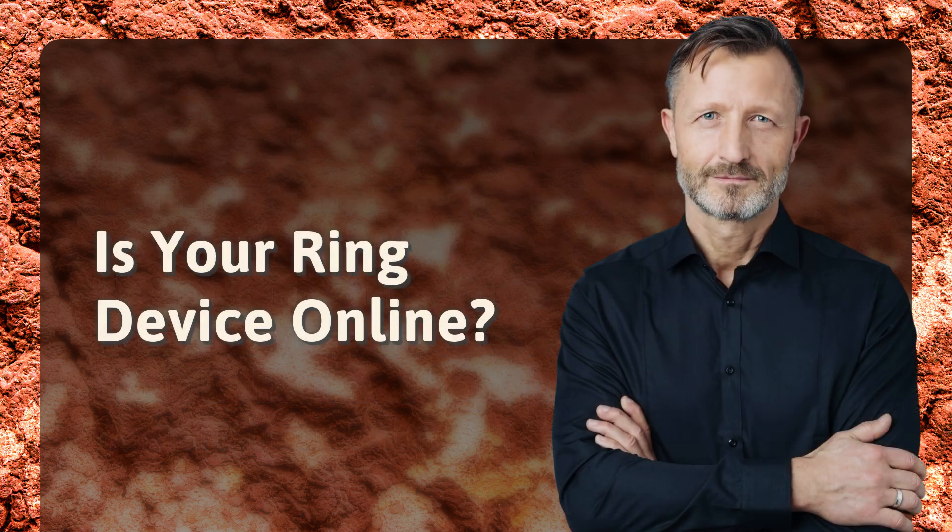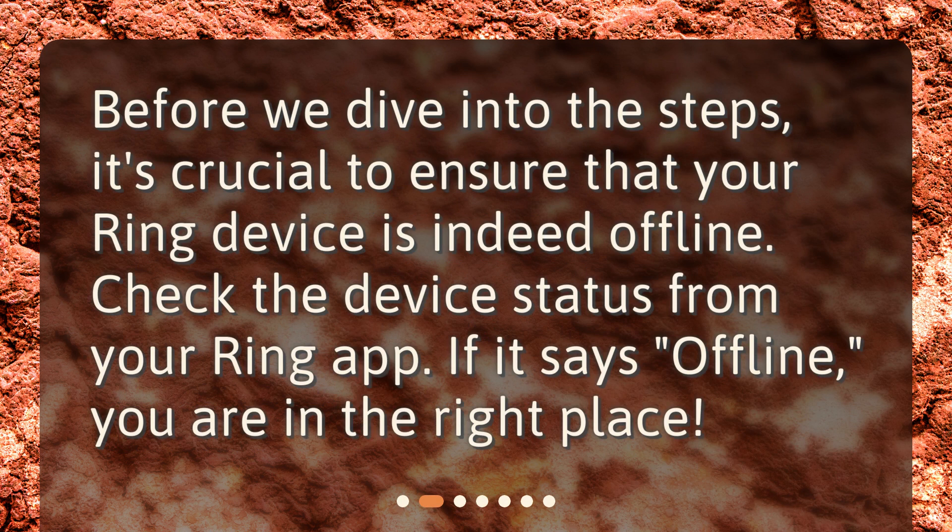Is your Ring device online? Before we dive into the steps, it's crucial to ensure that your Ring device is indeed offline. Check the device status from your Ring app. If it says offline, you are in the right place.